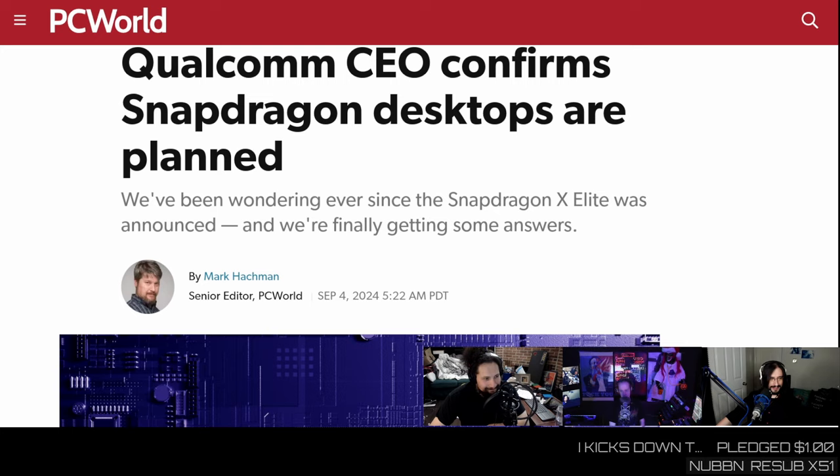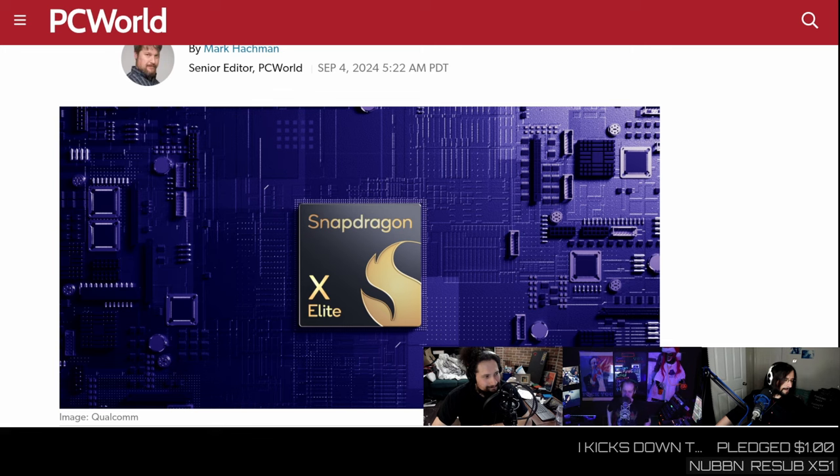Qualcomm CEO has confirmed that desktops are planned — what the fuck does that mean? Let me tell you. Snapdragon X Elite — we wouldn't shut up about it for about a month. That was a new ARM laptop. Fast — not quite as fast as the M-series from Apple, but getting there. It was running Windows 11, you got to forgive that.